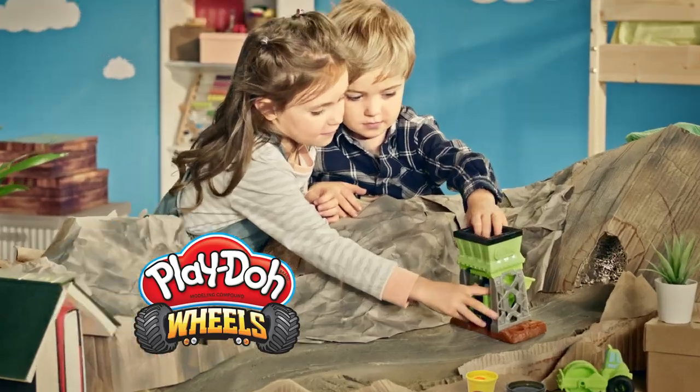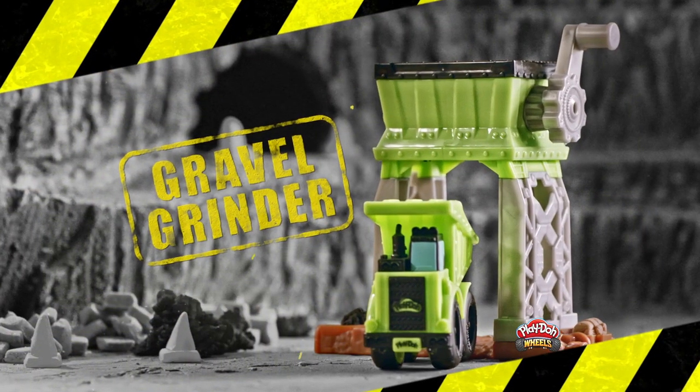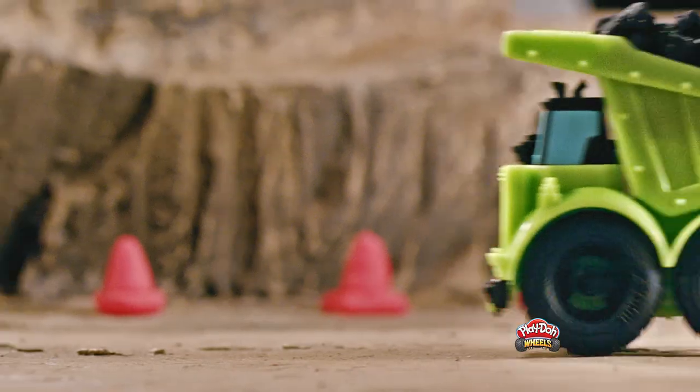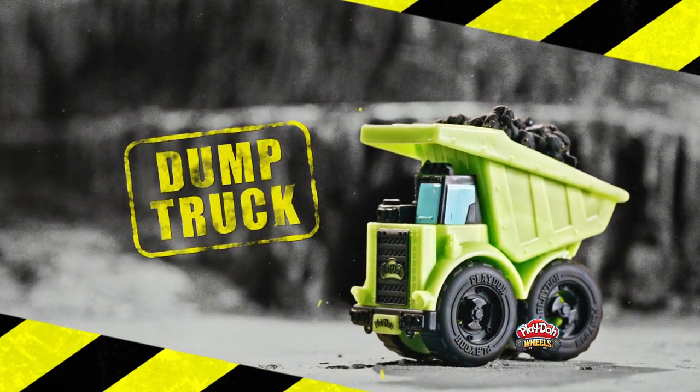What will you build with a new Play-Doh Wheels gravel yard? Grind up the pavement with a gravel grinder. Haul it. Squish it. And dump it with a dump truck. Roll it out with a steam roller. Awesome!